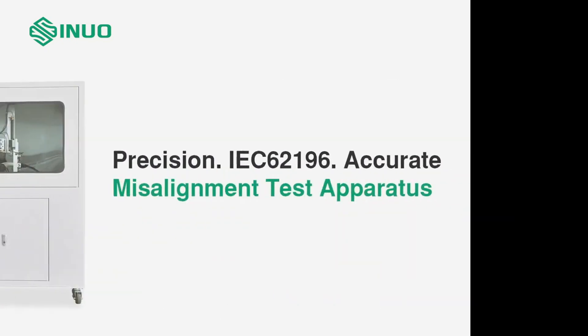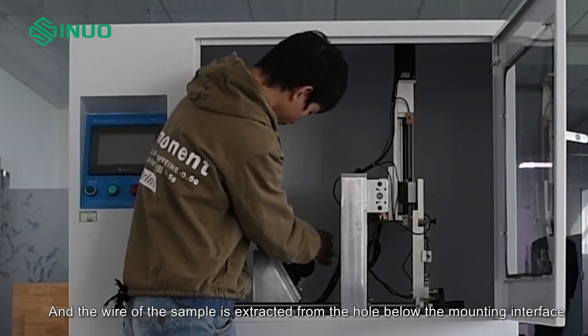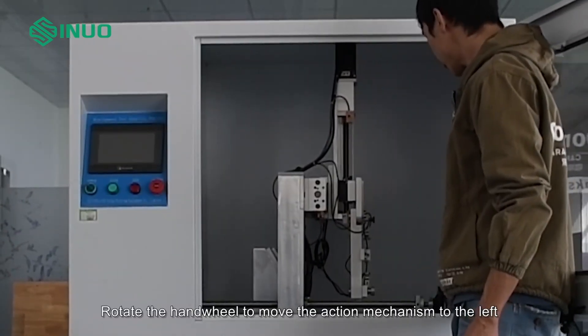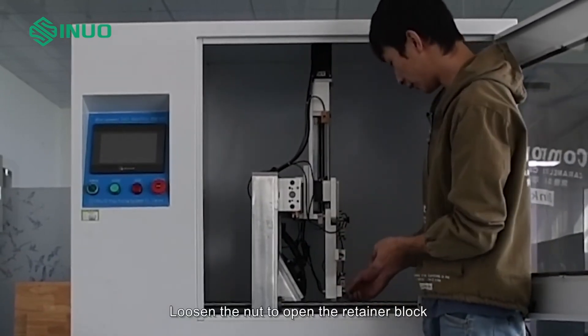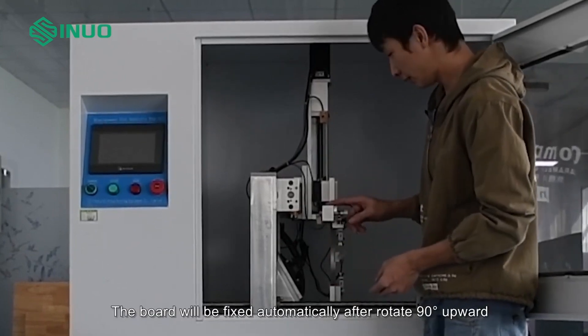Misalignment test apparatus. The wire of the sample is extracted from the hole below the mounting interface. Rotate the hand wheel to move the action mechanism to the left. Then open the board on the sensor closest to the door. Loosen the nut to open the retainer block. The board will be fixed automatically after rotating 90 degrees upward.